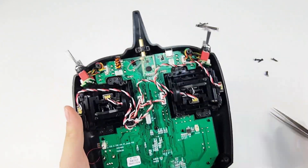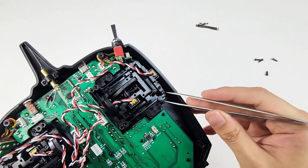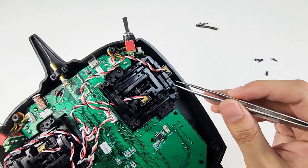And it works well. By the way, here are two screws on the stick. You can tighten or loosen the screw to adjust the damping of the stick.